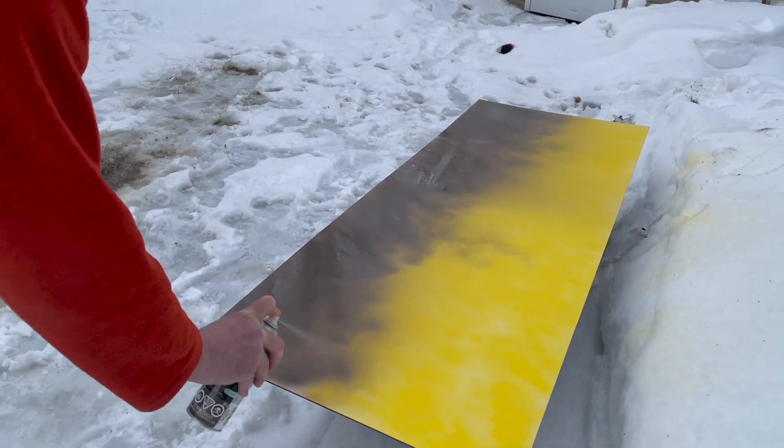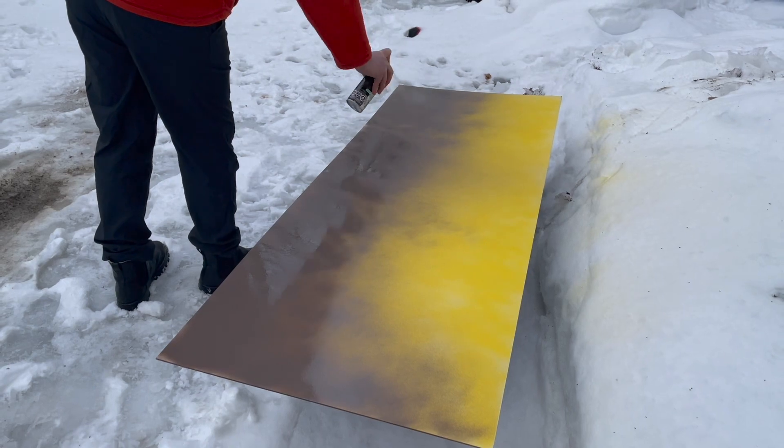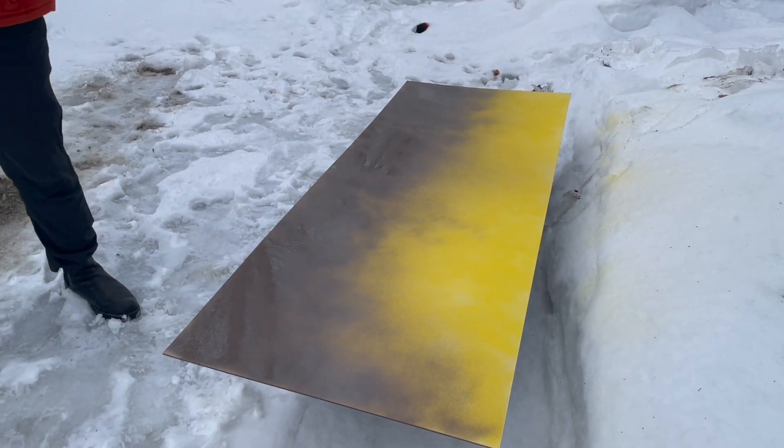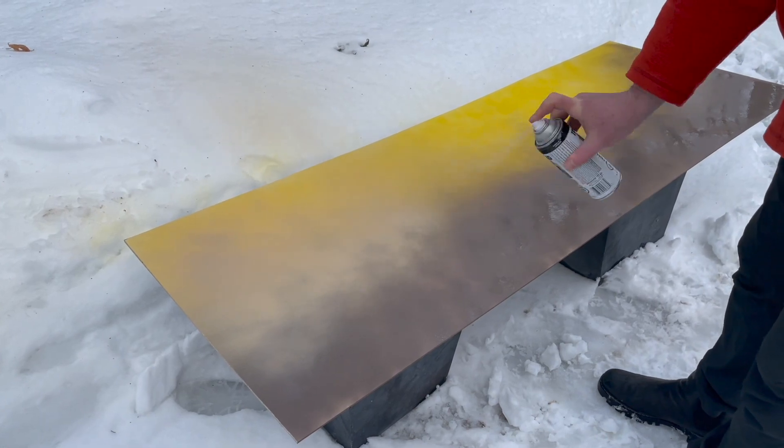First, I'm going to paint the top. The most bright color goes at the top, and the most bright color transitions from the middle of the board downward. Then the darker colors are applied below.